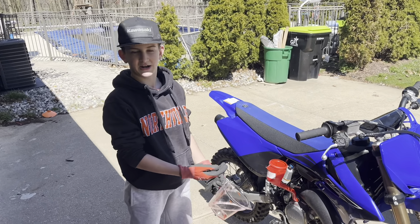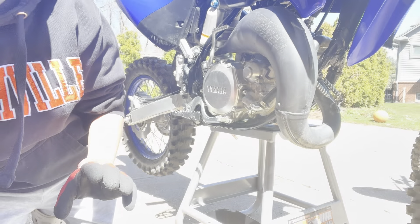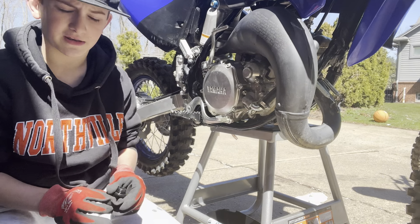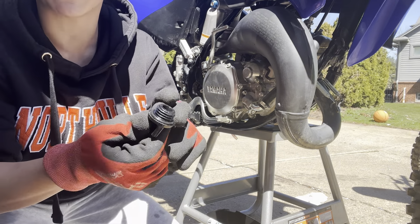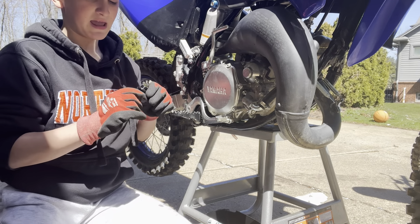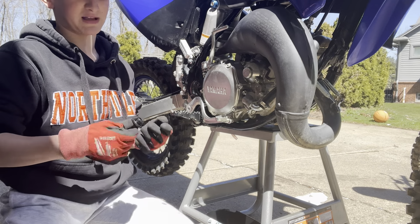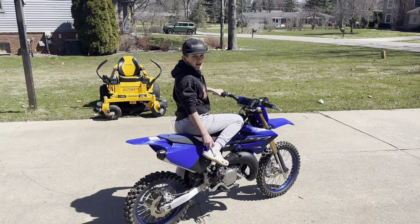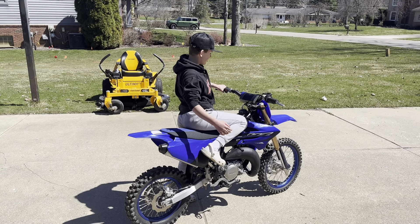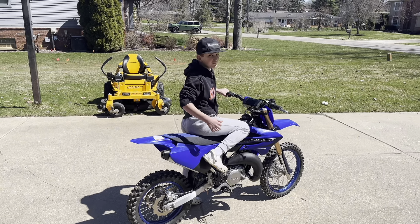That's done, so now we're going to pour it into the funnel. Now we're going to put back on the filler cap — make sure you have the rubber gasket on so it makes a really tight seal. Don't over-tighten it because it's just a little plastic filler cap, so tighten it by hand. Once you start the bike, wait for it to idle a little bit so you can get fuel into the carburetor.